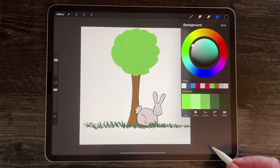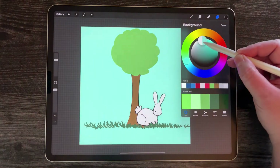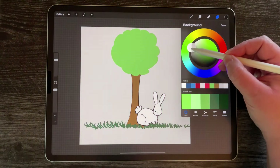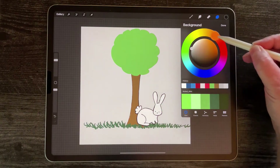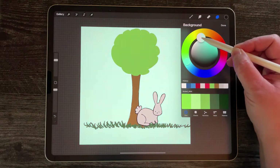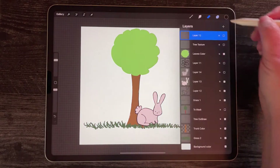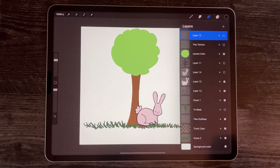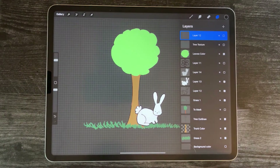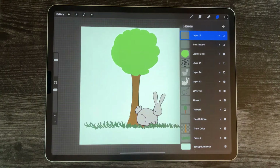Background color is its own type of layer. All it does is give you a color for your background, and the cool thing is you can move this around and change the color and then pick what you like. I'm going to pick a blue because I think that would look cute with this. You can't draw on this layer — all you can do is change the color.